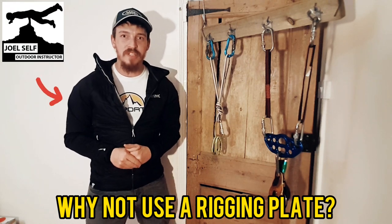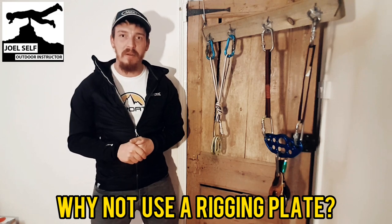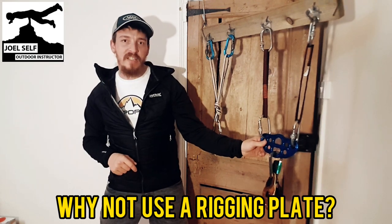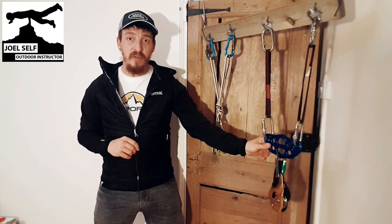Hi there folks, Joel Self, Outdoor Instructor here. I just wanted to quickly come back to one of the questions I was asked the other day: can you use a rope access rigging plate in recreational climbing, and why isn't this seen more often if it is safe?